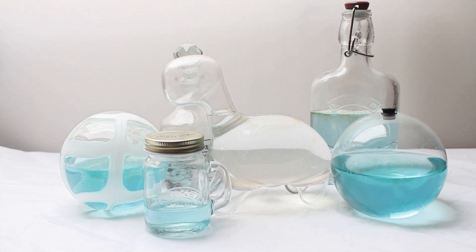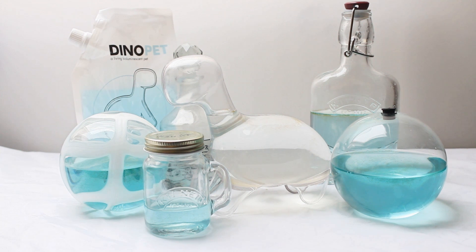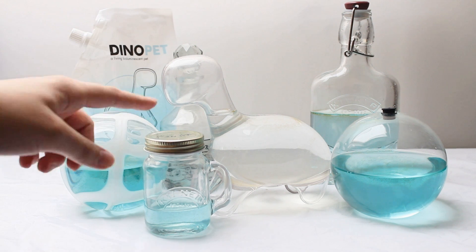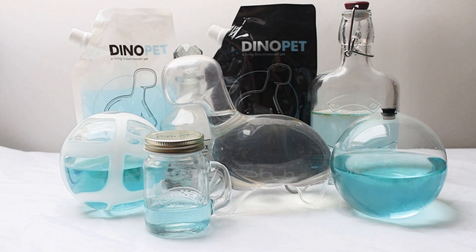You may be wondering why some of these are blue and the Dino Pet is completely clear. Well there are two different foods you can use. Usually they will send you the blue one which is in the white packet. Personally I do prefer that look in the daytime because with something clear people won't really understand what it is, but when you use blue they're like 'oh what's that in there?' The clear food comes in the black packet, and you can use either in either container, but it will just dilute the color slightly.